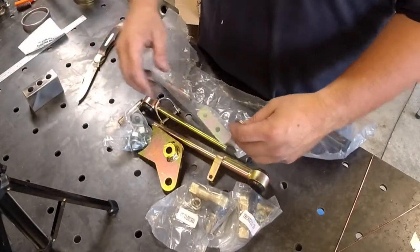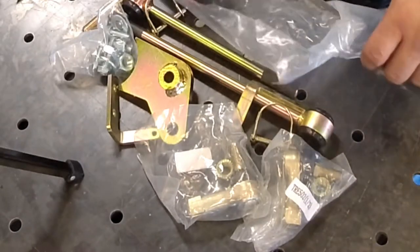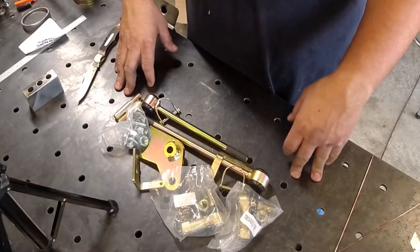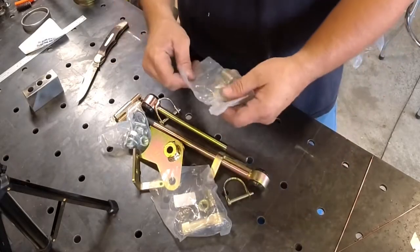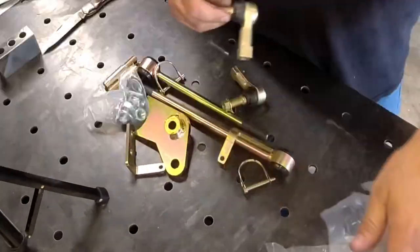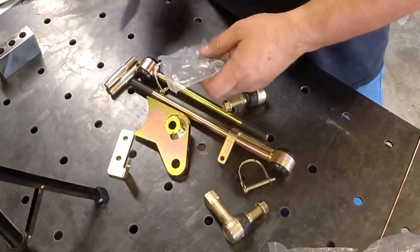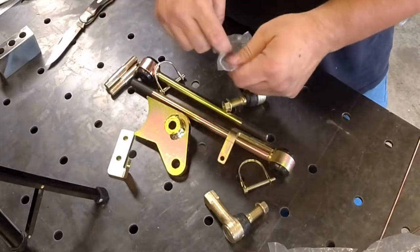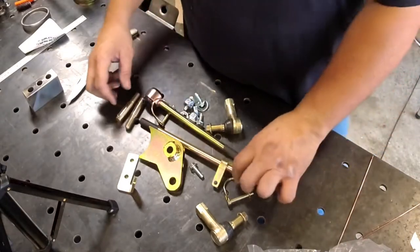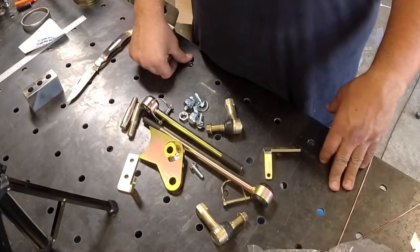We're going to install a new set of sway bar disconnects on a 2018 and above Jeep Wrangler JL - and I imagine it's exactly the same for JT's as well. We looked at several kits, and for the price, Metal Cloak makes a really good product. These are around the $99 price point and they're all made here in the US. We're going to install this kit on our Wrangler - we have a big trip coming to Drummond Island next week.